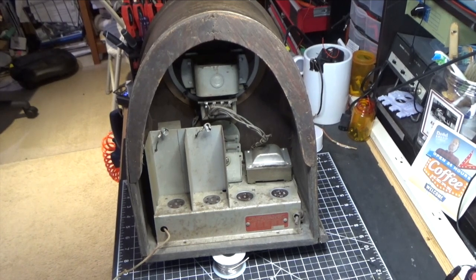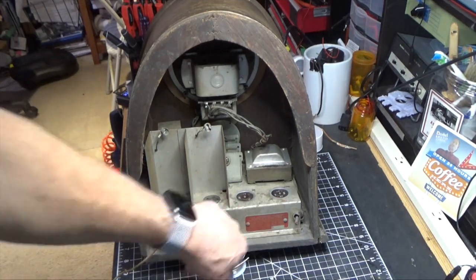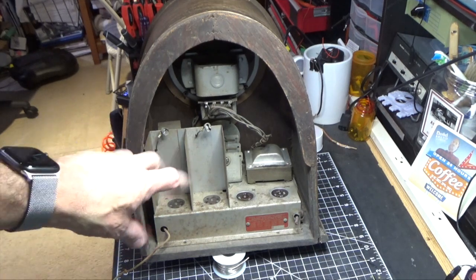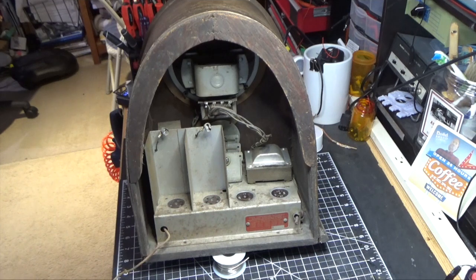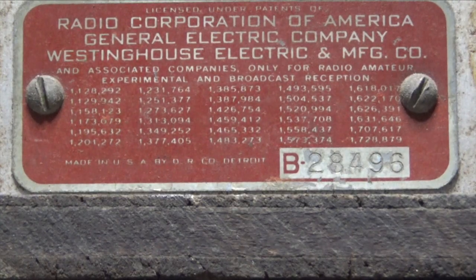Looking at the back of the radio, you'll see there are no markings on it except for this RCA label. As we all know, RCA bought up all the patents and required everyone to put these on their radios so they could collect a fee. Here's a close-up of the label — it has a serial number: B as in boy, 28496. That doesn't help me date it, but it does add some significance in that RCA at this particular stage required them to put that label on.